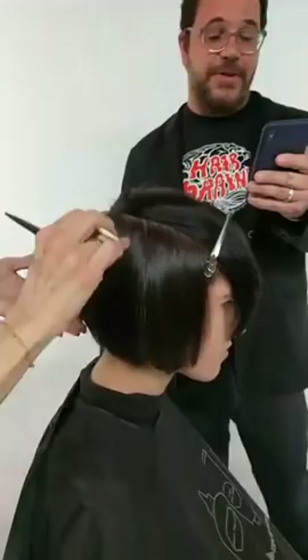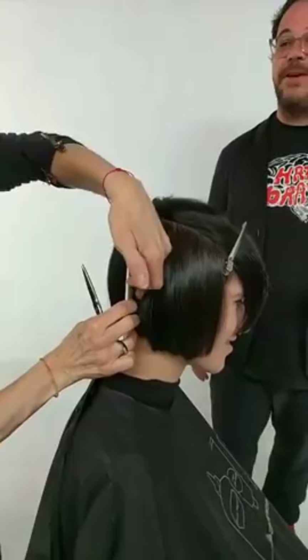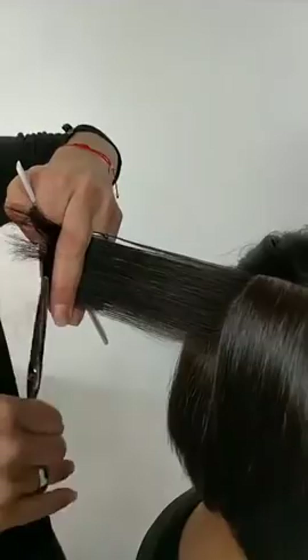Did you know it's Hairstylist Appreciation Day? Kavita Kamini reminded us — so congratulations to all of us hairdressers for being appreciated. Back to the technique.